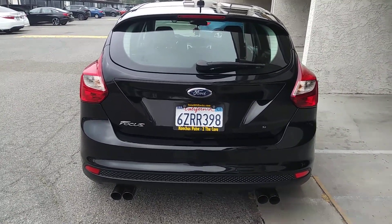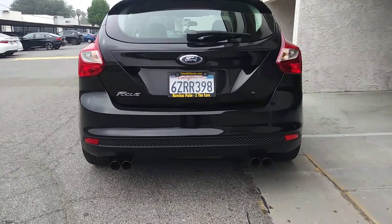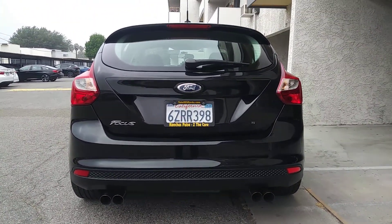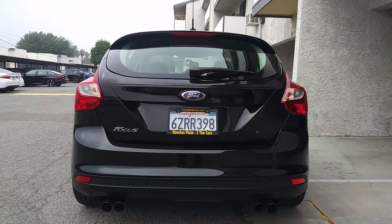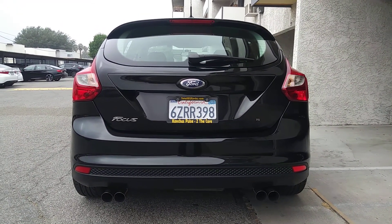So this is my little Ford Focus — I call it my little monster. I have a J2 Engineering cat-back stainless steel exhaust. It has a resonator on it because when I first got it, it was just way too loud.